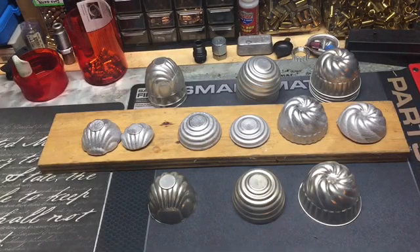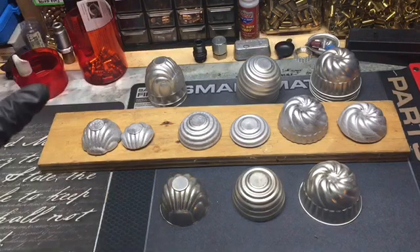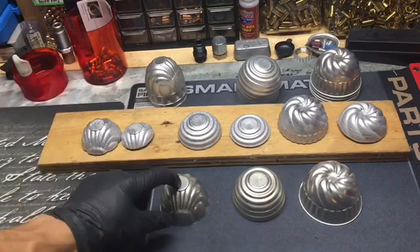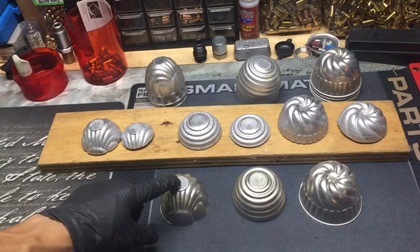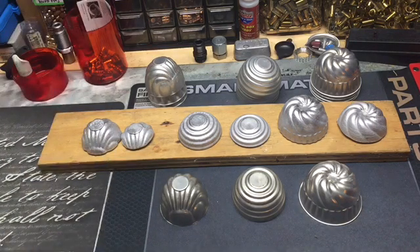Hey guys, it's Chico Wise. Quick little video — the purpose is talking about ingot molds. I've had a lot of success finding aluminum muffin tins and using them for my ingot molds.